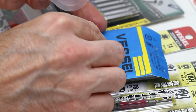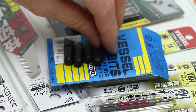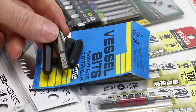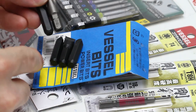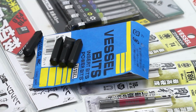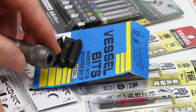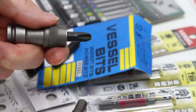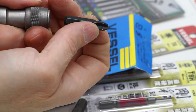This package of bits from Vessel is 5/16 hex, and because it comes from Vessel it's Japanese, and because it's Japanese it's Japanese Industrial Standard - not Phillips. Here's a 5/16 Hotset and here's a 5/16 Vessel. You can see Vessel did not put the machining to lock into the chuck. This is a 3/8 to 5/16 adapter - the Hotset locks in there but the Vessel bits slide right out because they don't have the machining.